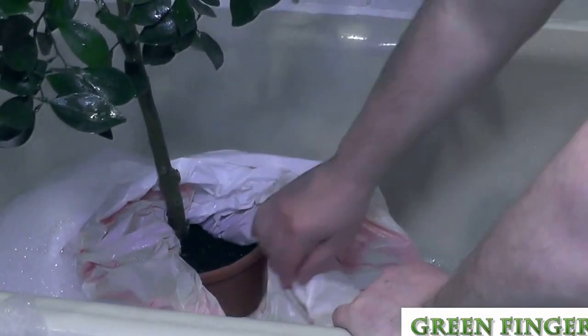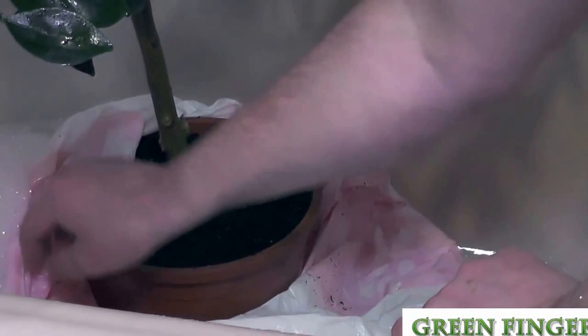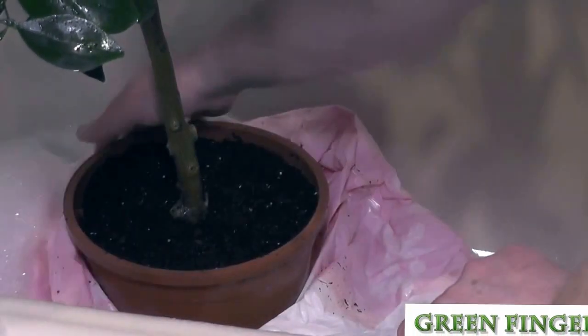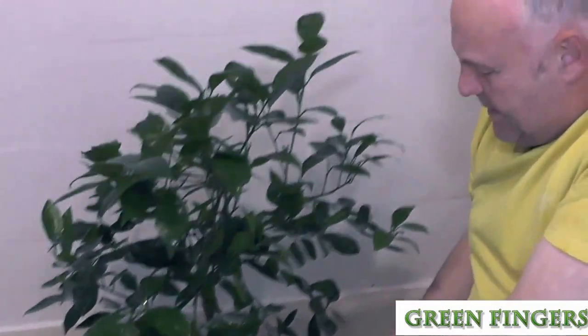And then the soil is a little damp — it has got damp while it's been in the bath, but not that much. The idea is to keep the soil as dry as possible, so just water it when it needs watering.